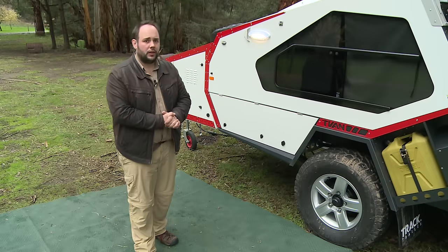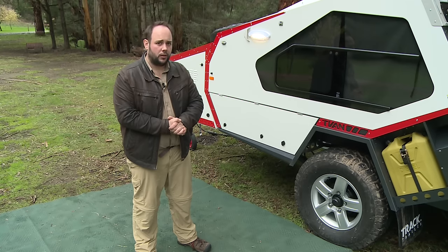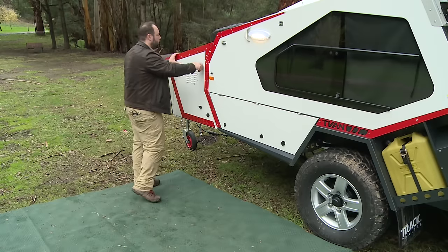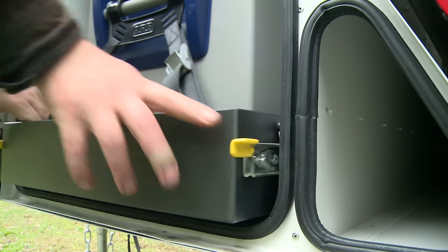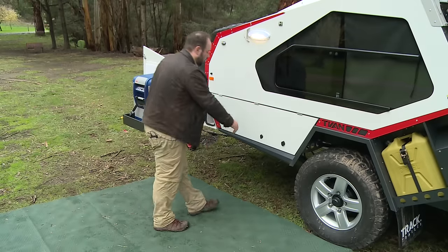There are two types of kitchen on the TVN: the classic kitchen and the premium upgrade. Today we're going to show you the premium upgraded kitchen. We're also going to show you our full front boot. At the front, you'll find we've installed a slide with tie-downs for a fridge, coming right out alongside where the kitchen is.